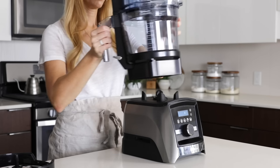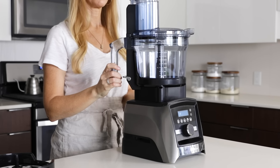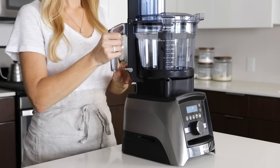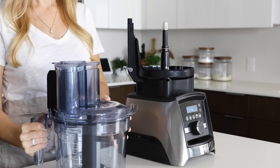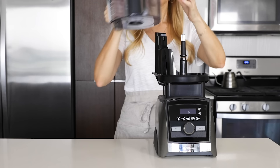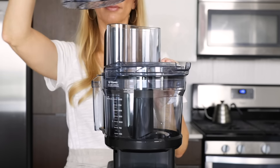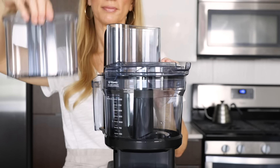I've already got the food processor work bowl attached to the black self-detect base, so I can simply place that on my Vitamix and I'm ready to go. I want to show you the quick release lever that allows you to just pop off the work bowl for easy pouring, removing of ingredients, or cleaning — and when you'd like to use it again, just pop it back on. Up top, you've got both a large food chute and a small chute that can accommodate a wide variety of ingredients.